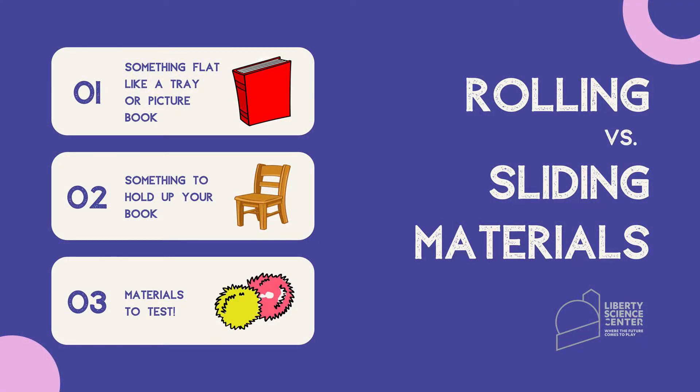To try along at home you're going to need something flat like a tray or a picture book, something to hold up your tray or picture book like a block or a chair, and materials to test. You can try lots of different things, so feel free to be as creative as you want.